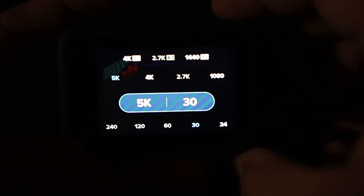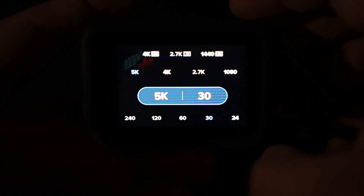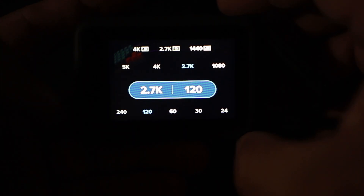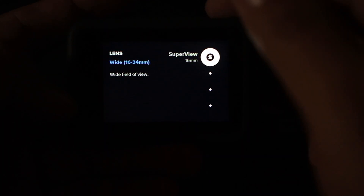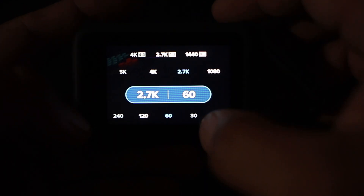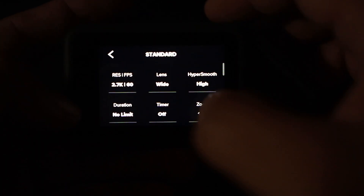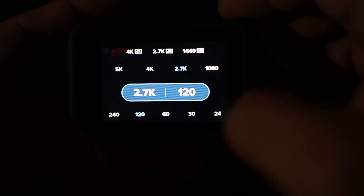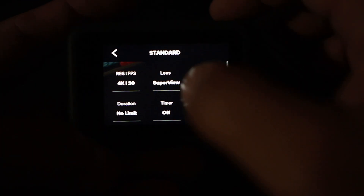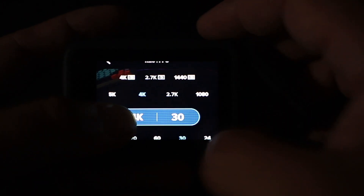That's why I always upgrade — shoots I go on usually want the latest and greatest, and 5K 30 is probably going to come up at some point. I'm usually at 2.7K. We can go up to 120fps, though that puts us in wide lens and not super view — it defaults to 2.7K 60. Shooting 2.7K wide at 120 is perfectly fine since we can punch into those shots. For 4K we have 60fps options, and 4K 30 is available in super view.